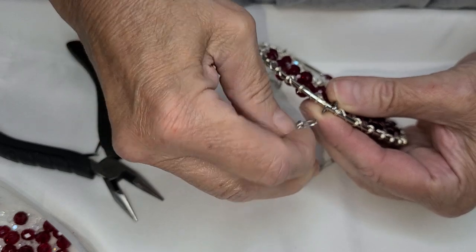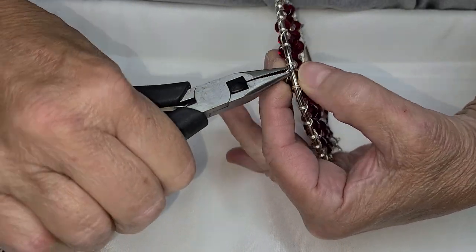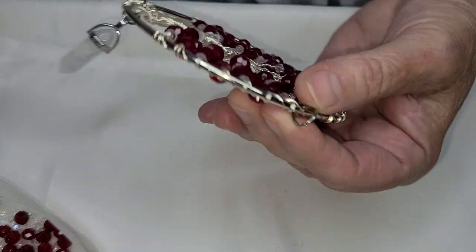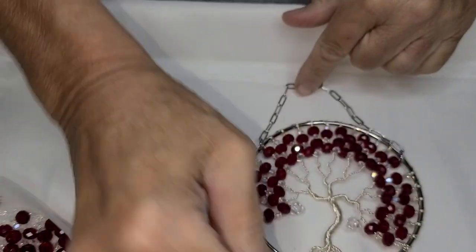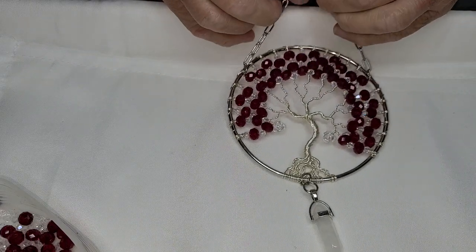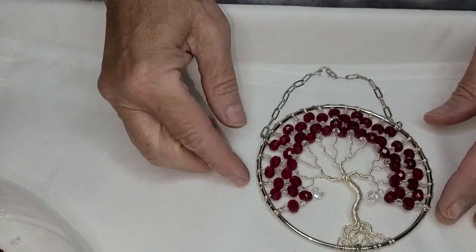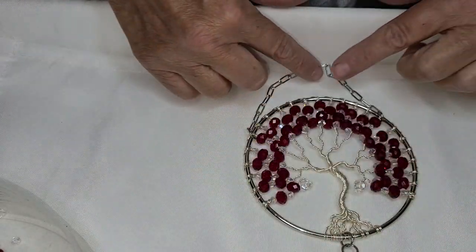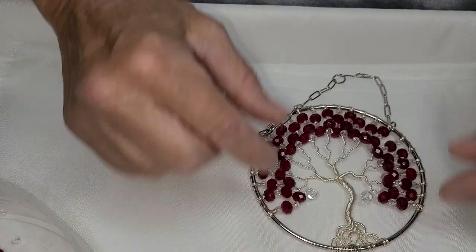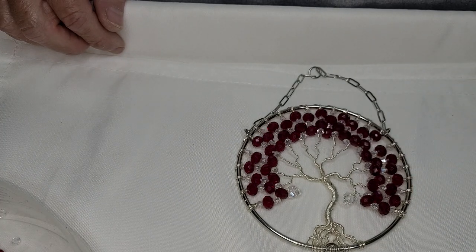And there we have it. Let's see if it's in the right place — I think it is. Tell me what you think. Is that not a beautiful tree of life for your birthday? And there we have it. If you liked your tree and you haven't subscribed to my channel, please subscribe. Check out some of my other tutorials and see if there's something you might be able to make on your own. I'll see you soon guys — until next time, stay well. Bye.